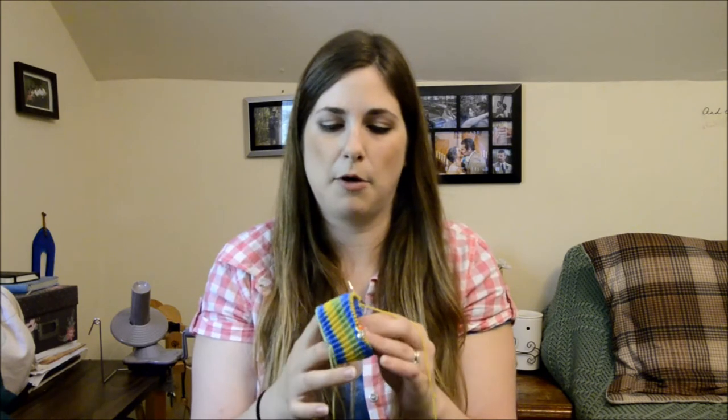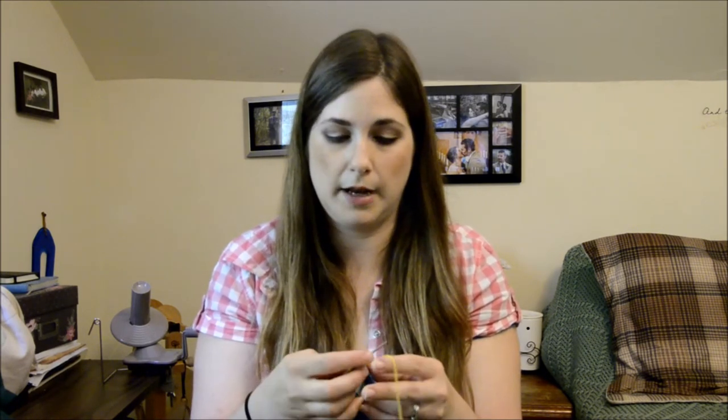Next is my sock WIP that I have in here. I cast this on just after my last podcast with the intention of taking it to see the Secret Life of Pets movie on Sunday, because I didn't have anything in stockinette going at the moment and wanted something I wouldn't have to think about during the movie. I only got the cuff done — I didn't get it done in time — but I'm really happy to have a plain stockinette project going for whenever we go to the movies or somewhere I need to work on something I don't need to focus on.